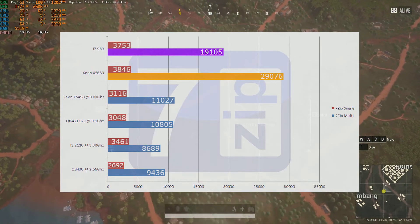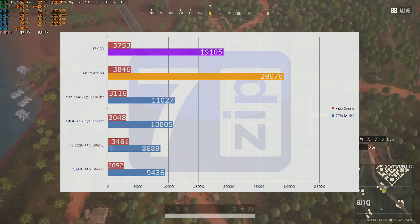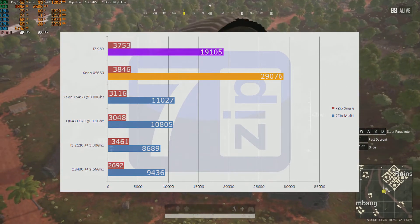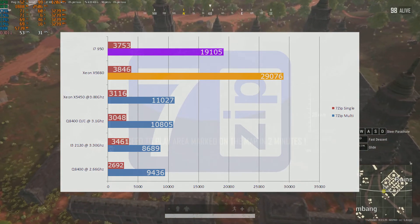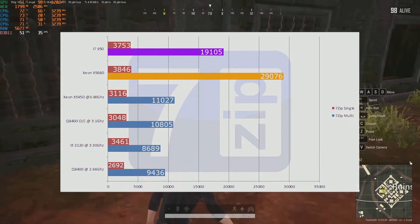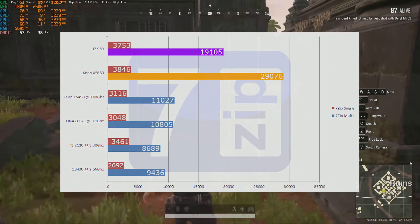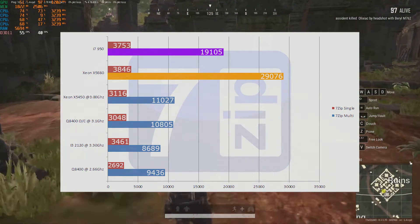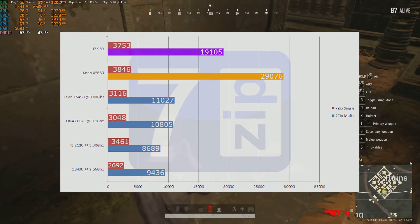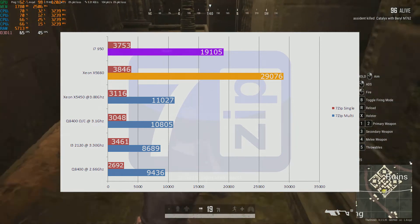In our synthetic benchmarks, starting with 7-Zip: the i7-950 scored a multi-score of 19,105 points and a single core score of 3,753. The Xeon X5680 scored 29,076 points in multi and 3,846 in single core. Both CPUs' single core strengths were pretty similar, so most games you probably won't see much difference. The X5680 pulled ahead significantly in multi because of its extra 2 cores and 4 threads — that advantage will show up in multimedia work or CAD and 3D modeling.